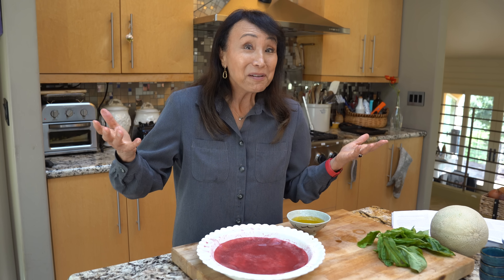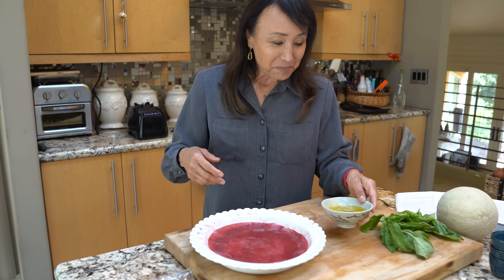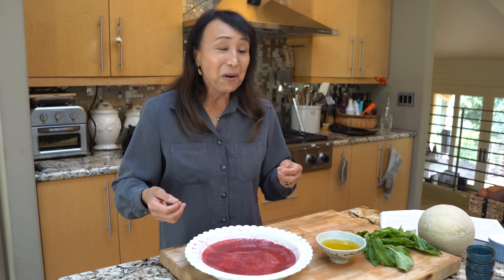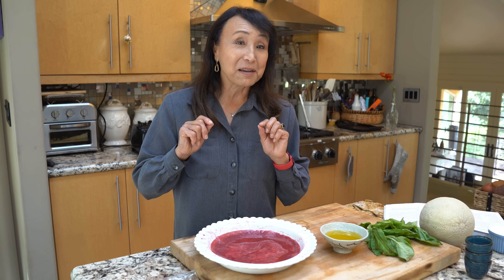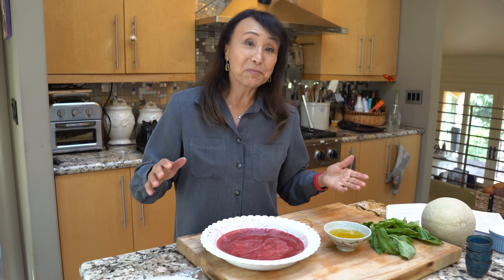I've never had actual prosciutto because I've been a vegetarian since I was 12 years old. I used to wonder what prosciutto with melon could possibly be like. Well, I know now and it's a lovely thing, especially if it's a compassionate version made not from animals but from plants.